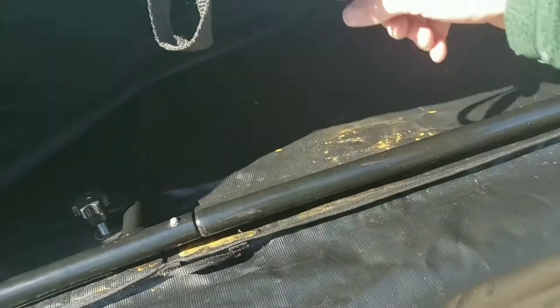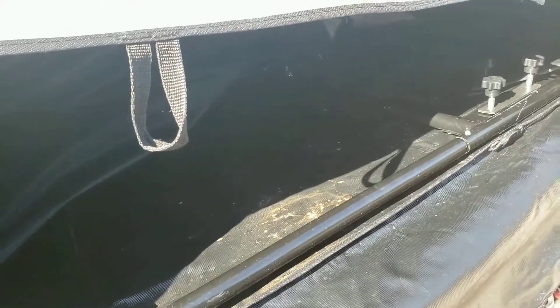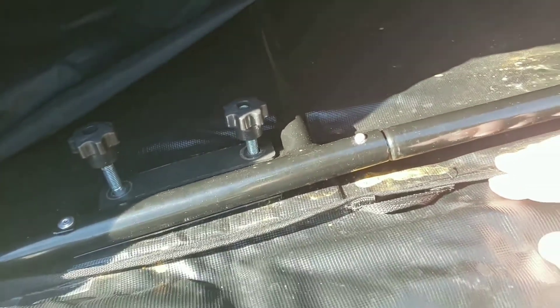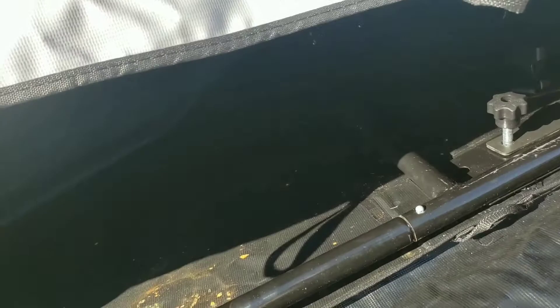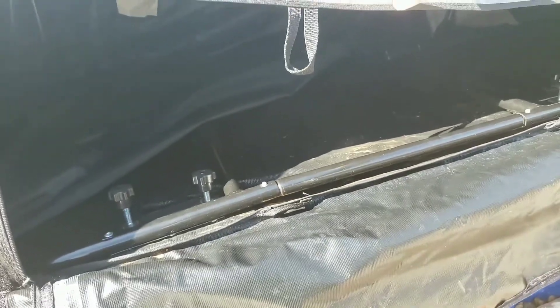I bought this used off somebody on Facebook for $40, so I think it was a great find. There were some holes that weren't drilled on the correct side, so I just took a drill and drilled a hole so I could get these push-button latches to come through. I'm not sure if that's why they sold it so cheaply — maybe they couldn't figure it out.